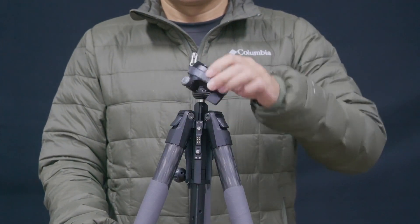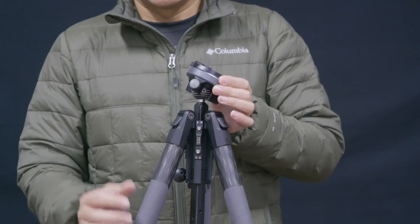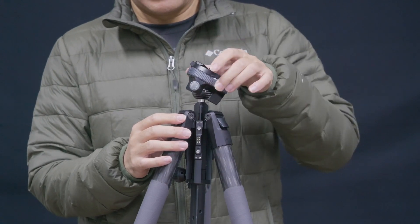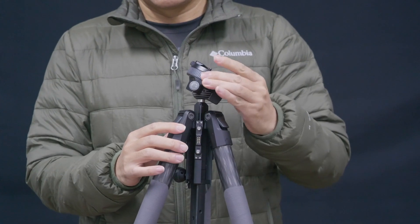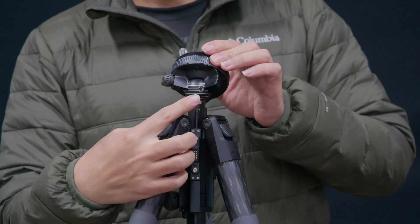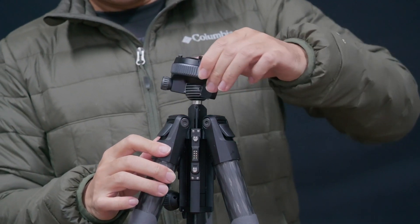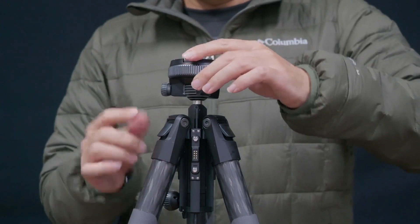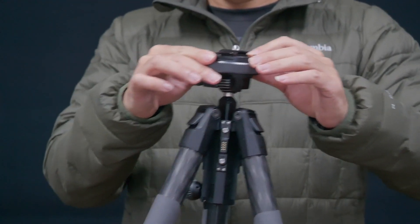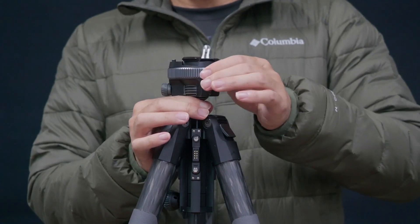When the ball head is unlocked, it can freely rotate 360 degrees. This knob controls the locking of the roll direction. This locking ring is used to lock the entire ball head. There are three holes on the ball head — align the ball head to one of the holes and the roll direction can be locked, so only the tilt direction can be adjusted. Use this ring to fully lock the ball head or adjust the damping.